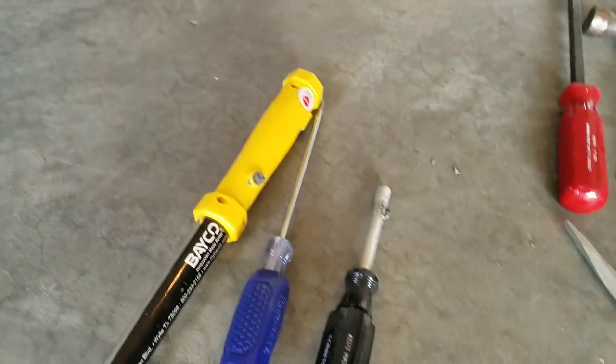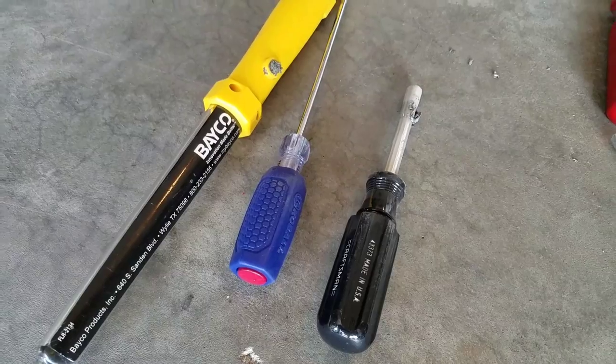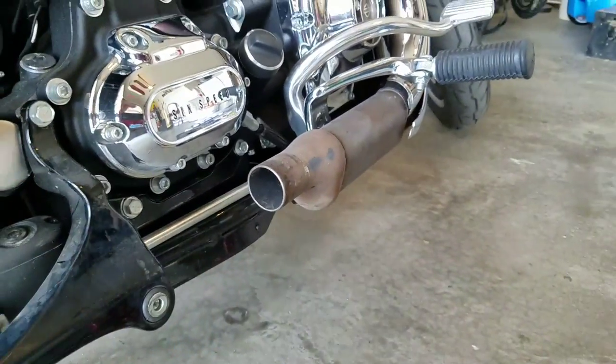Once you get that cored through and you can see the other side of your pipes, you start picking at the center and just keep picking at it and drawing it out. I used a magnet on the light and a magnet on the screwdriver — just went in, stuck it in, drew the pieces out.